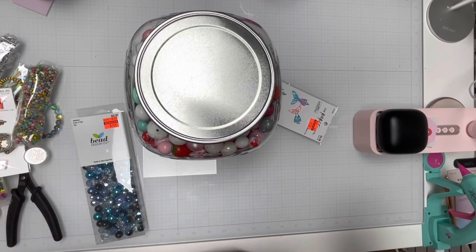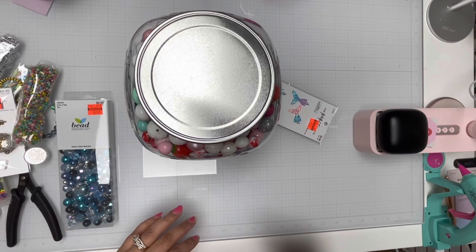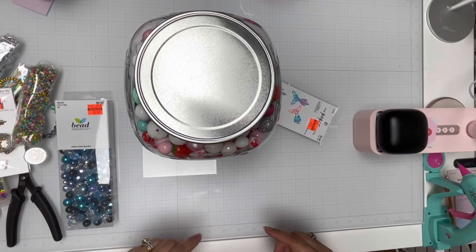Hi guys, welcome back to my channel. I figured I'd try to do a quick video, especially for Elijah and Jackie. They wanted to see my bead box, the thing I bought from Amazon, which I want to say I think I need to buy another one.